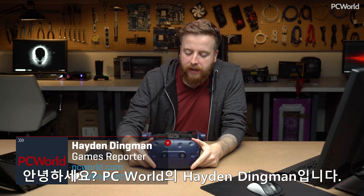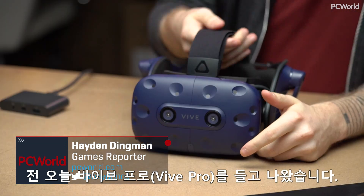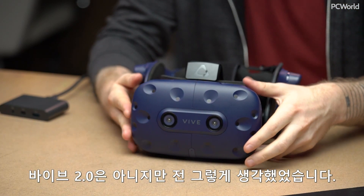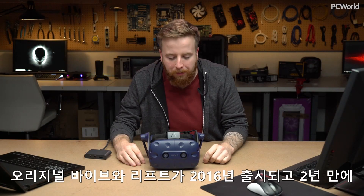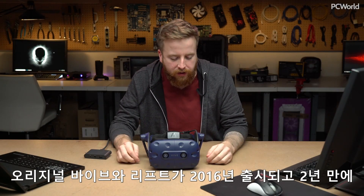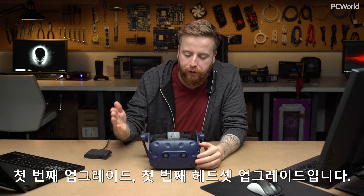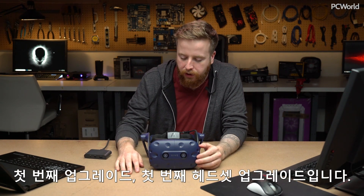Hey, welcome to PC World. I'm Hayden Dingman, and I am here today with the Vive Pro. It's not really a Vive 2.0, but that's kind of what I've been thinking of it as at home. It's the first headset upgrade we've had in two years since the original Vive and Rift came out in 2016.